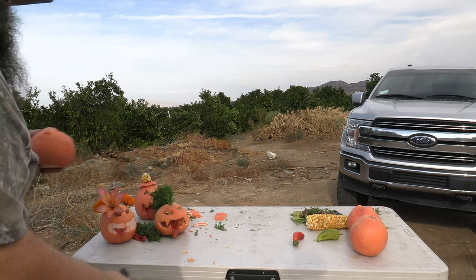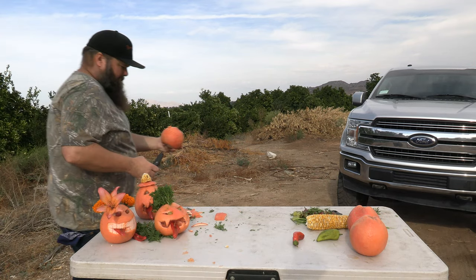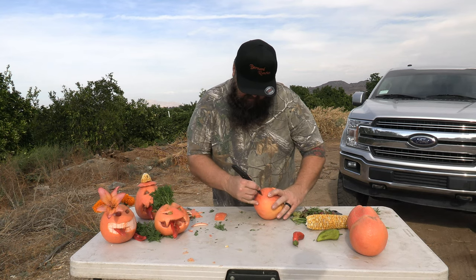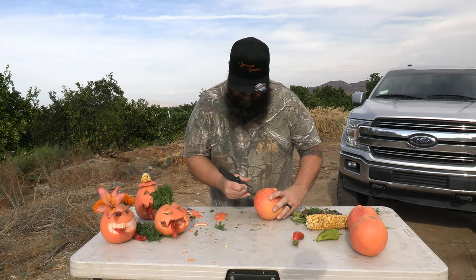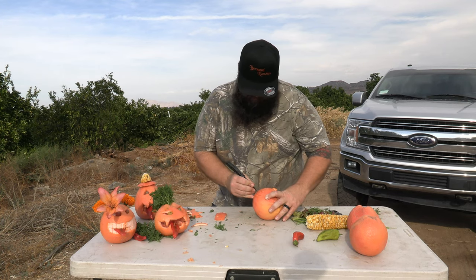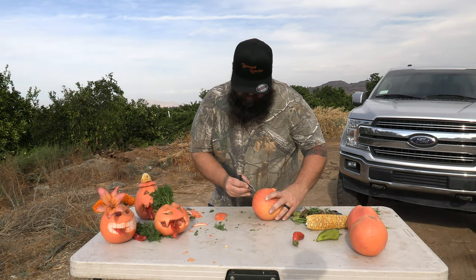His eyes look a little scary, so we're going to give him a little less of a smile but a lot of sharp teeth — that's what he's going to get. Just slowly working your way over there, making the teeth hopefully all the same length. His nose is still attached slightly, and there's his mouth. We're going to do the same thing the other way on the bottom side.